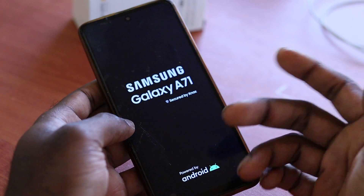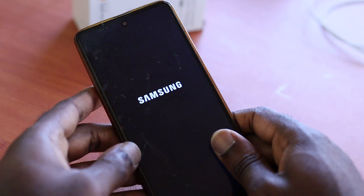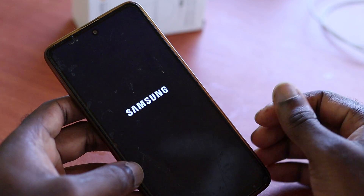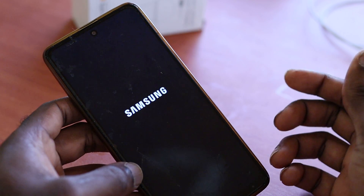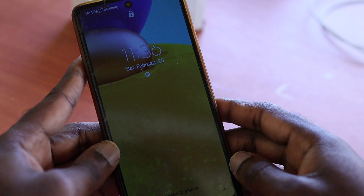If it happens that you never see the logo, it can be that your LCD screen is bad. And if you have tried the LCD screen and you're still getting the same problem, then maybe there's something more critical happening to your phone — it can be your motherboard. But in most cases, this is a common issue.